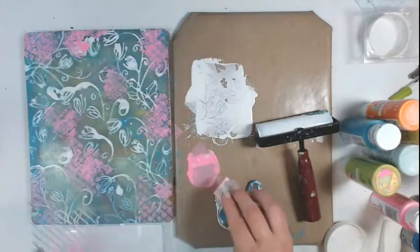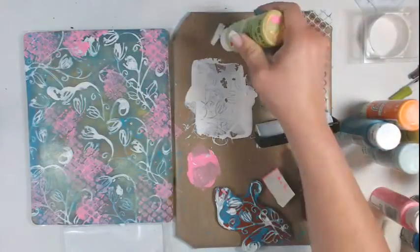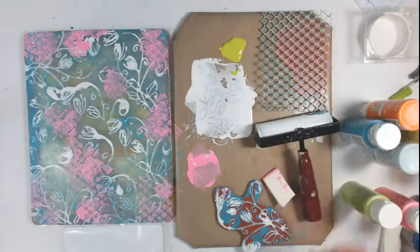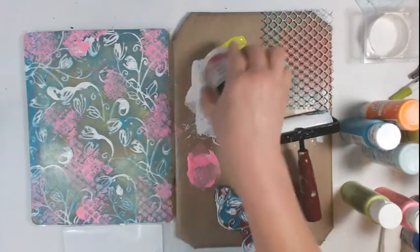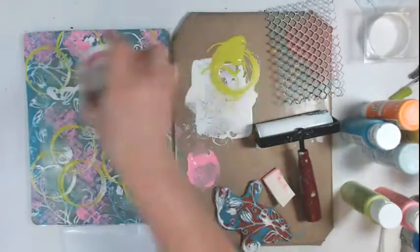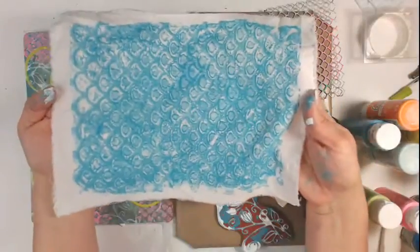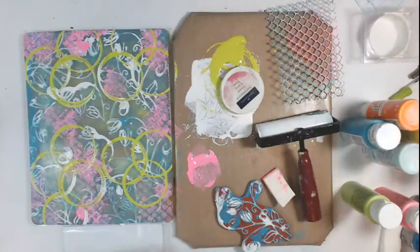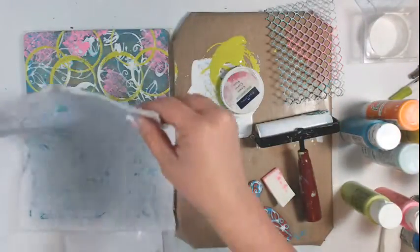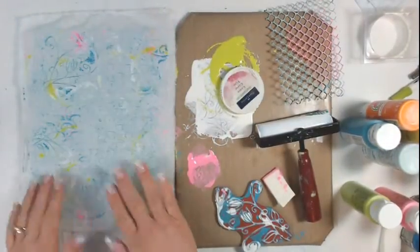This is also a great project to do with kids. If you want to pull this out one rainy Saturday afternoon and you have a house full of kids, it's a fun thing to do. Here I'm just taking a cosmetic sponge and applying paint directly to the monopress. The stencil you see me using here is actually a background die cut that I've cut onto a piece of really heavy cardstock and I have used this time and time again. It's got so much paint on it that I think it would never tear.